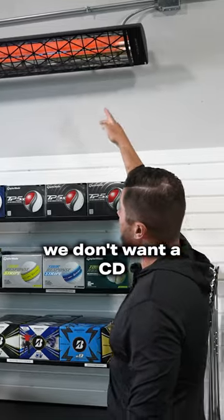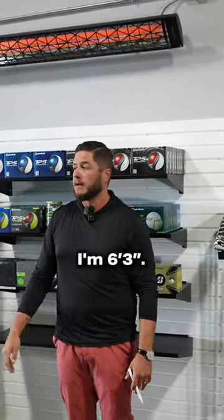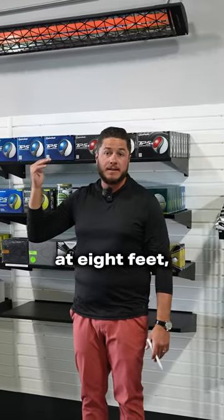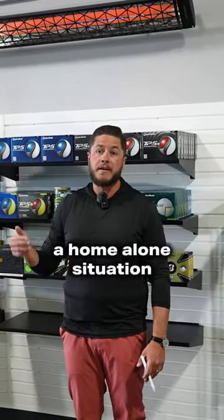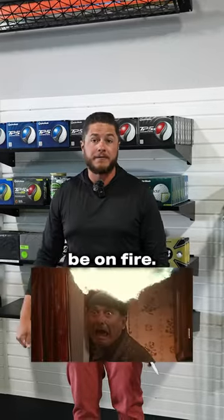The reason we don't want a CD 60 at eight feet — I can feel this. I'm 6'3". If this was at eight feet, we're going to have a Home Alone situation, and we're going to have to be dunking our head in the toilet because our head's going to be on fire.